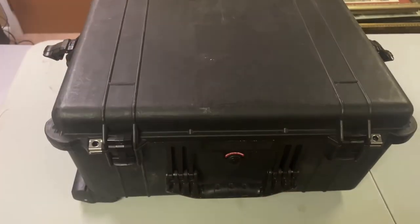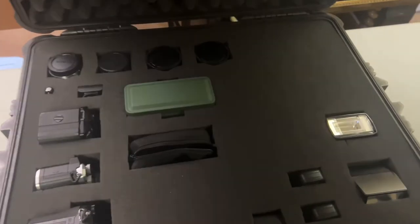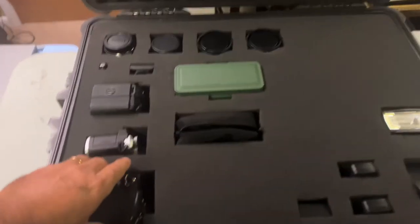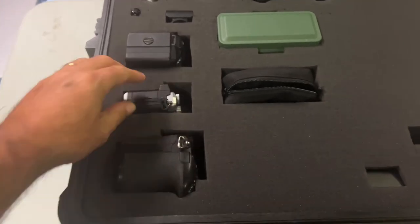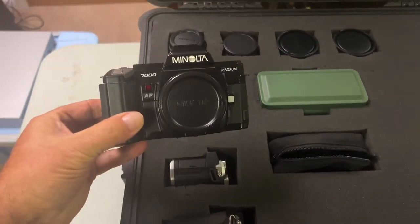I finished up my Pelican case — it's a 1610. Let's see what we got. Here we are with everything inside. I have my G9, the EM5 Mark II, and the Minolta 7000.